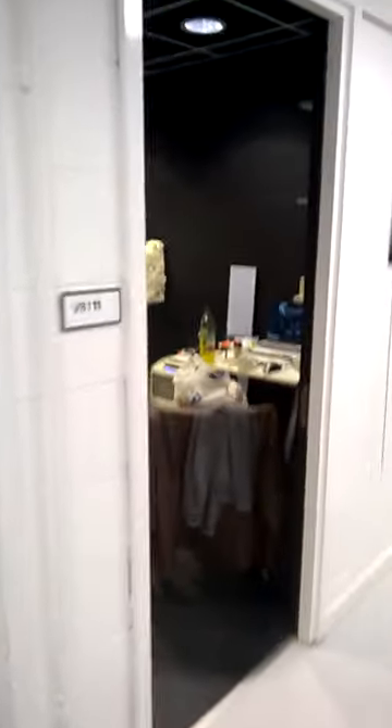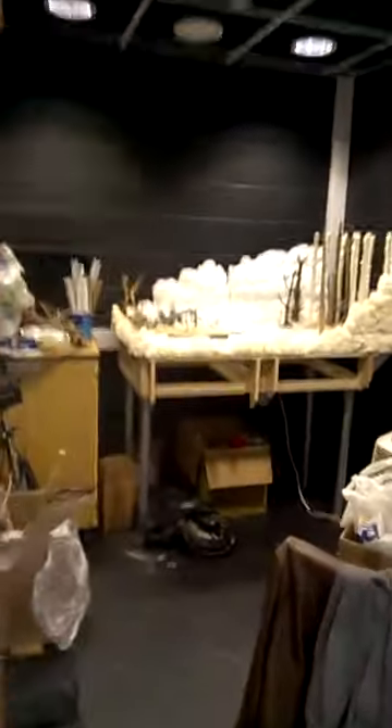Hi everyone, just want to show you where the magic is happening for my short film. This is my little animation space — 7 foot by 9 foot, tiny, very hot with these lights.